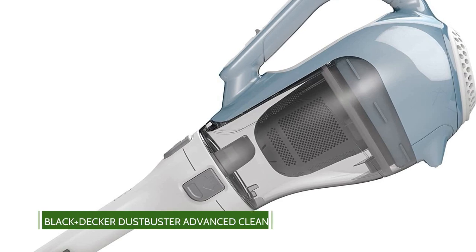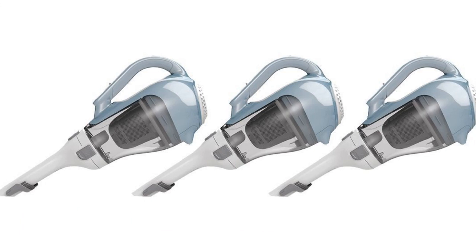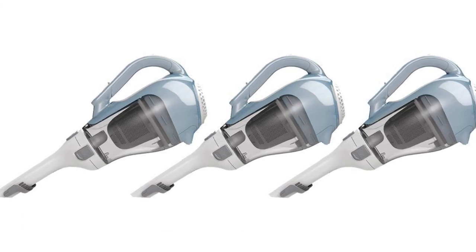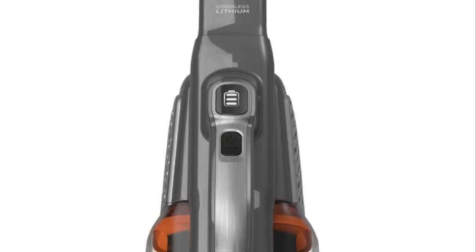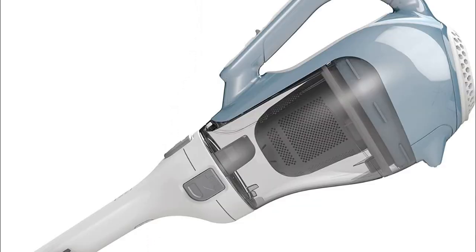With the Black+Decker Dustbuster Advanced Clean Cordless Handheld Vacuum, you can easily tackle even the toughest messes. This lightweight hand vacuum packs a lot of power for such a compact design, thanks to the cyclonic action and lithium-ion battery that support its strong suction.